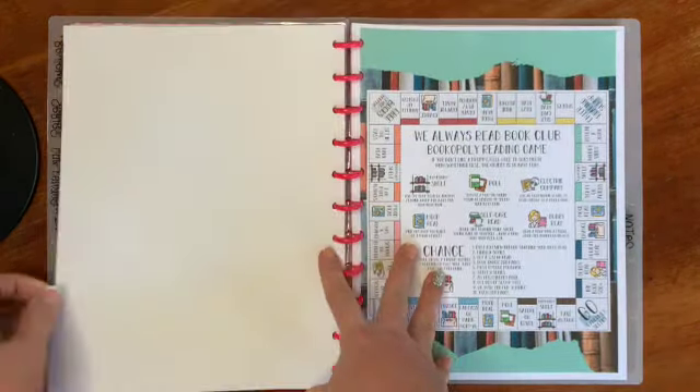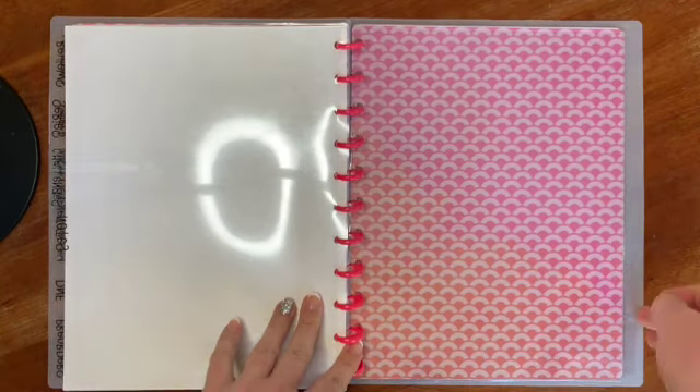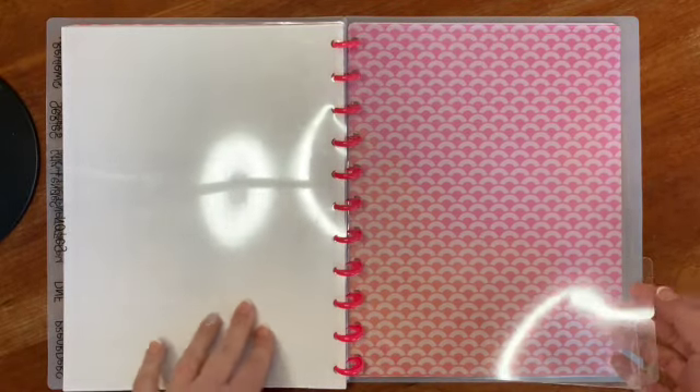My last section is just a notes section, where I can add anything I want — books or series I want to look into, or notes if I'm reading non-fiction and want to jot something down. I also have two empty sections at the back, so if I need to create more sections I can do that.